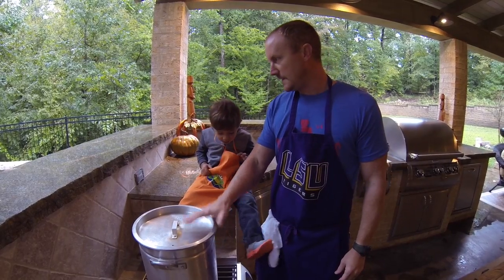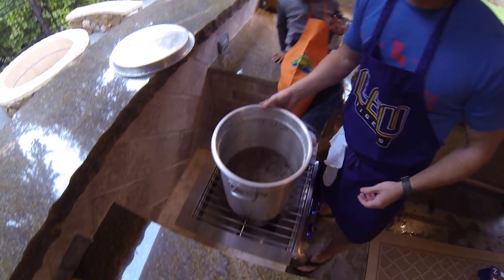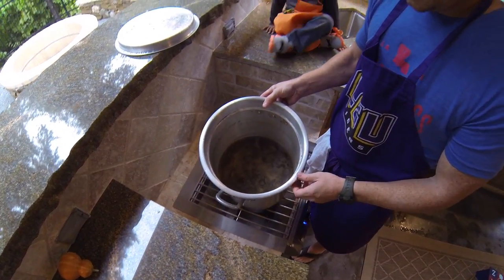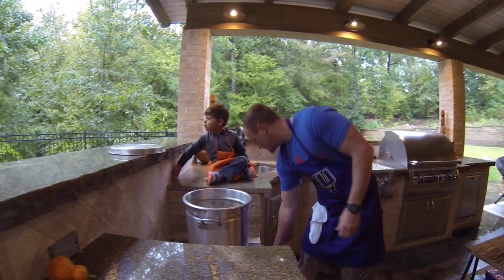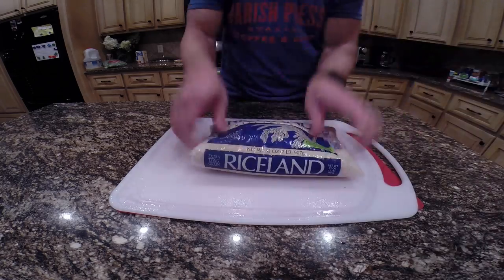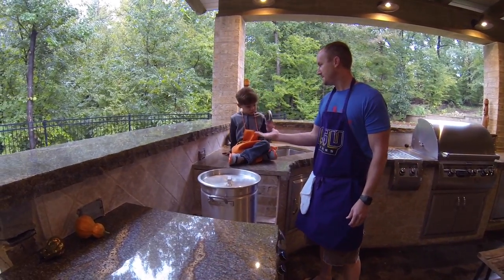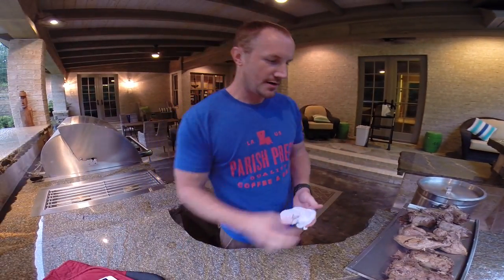Earlier we cooked the ducks in this pot, and this is going to end up being our broth that we thin out the gumbo with. There are some giblets in there. Of course you've got to strain it for shot if you were shooting the ducks. We'll also cook our rice in that. So we got all the ducks boiled, they cooled off, and we're ready to start taking the meat off.